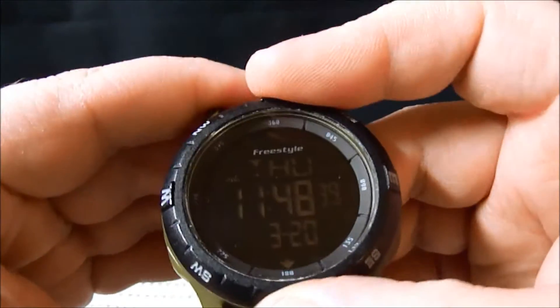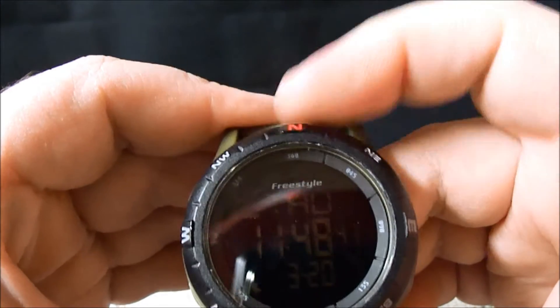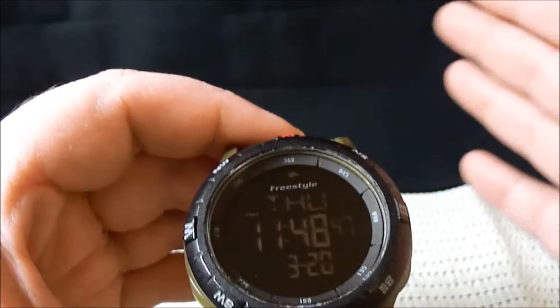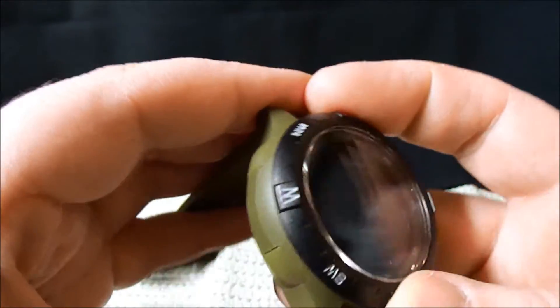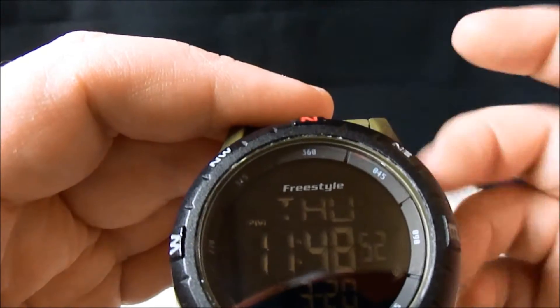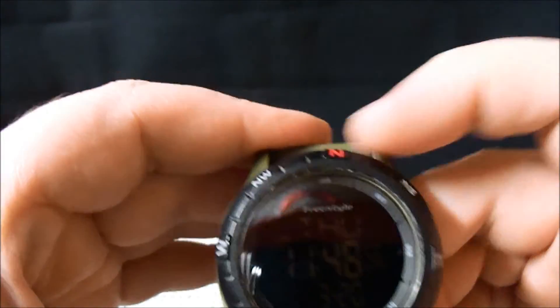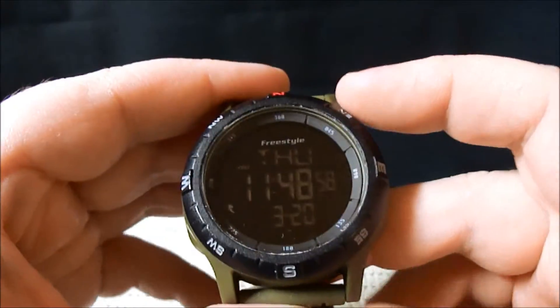It does have a spinning bezel, which is pretty cool. I guess that would have to do with the compass — setting your directions and stuff like that. I'm a little weird, so I like North to stay North. When it even gets one click over, it kind of bothers me and I have to move it back.